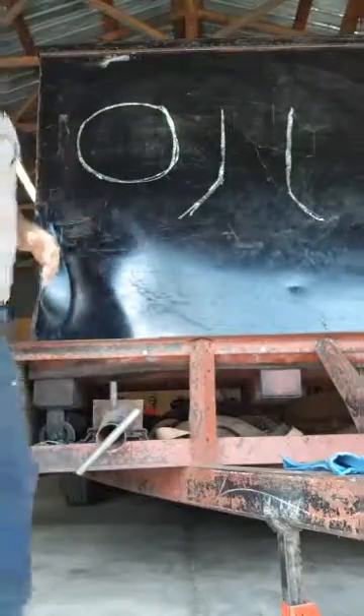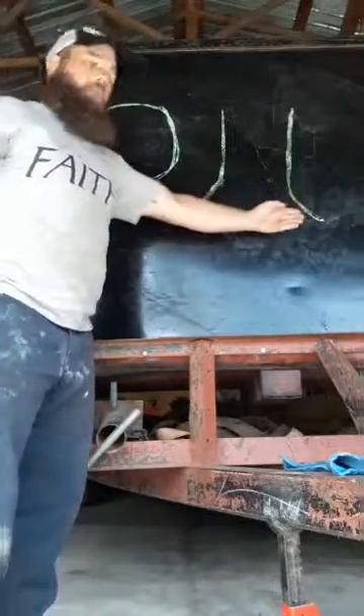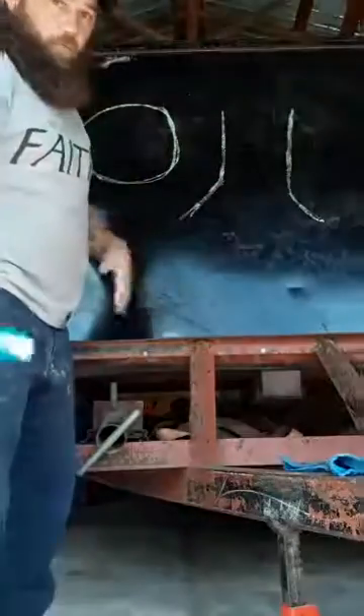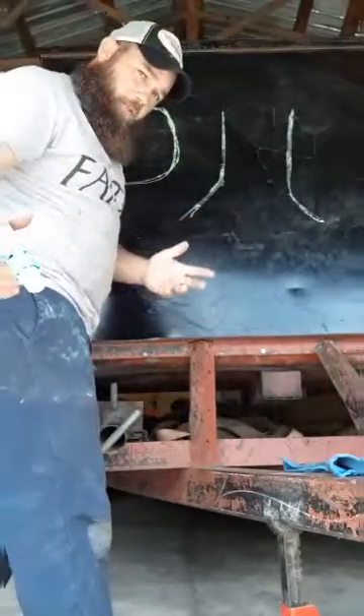Let's talk notches. If you ever cut a tree, you've seen this. This is root flare — about every tree has them, some trees don't. Hardwood trees are going to have root flare. We're talking notches now, right?